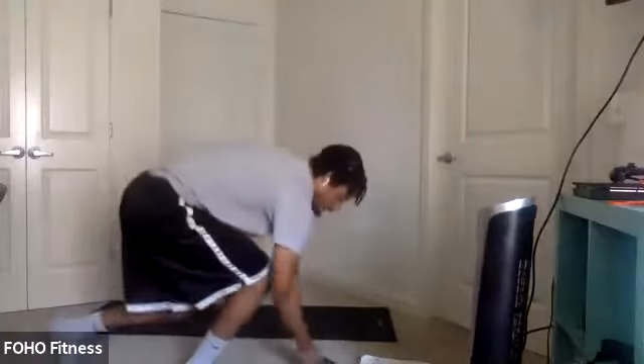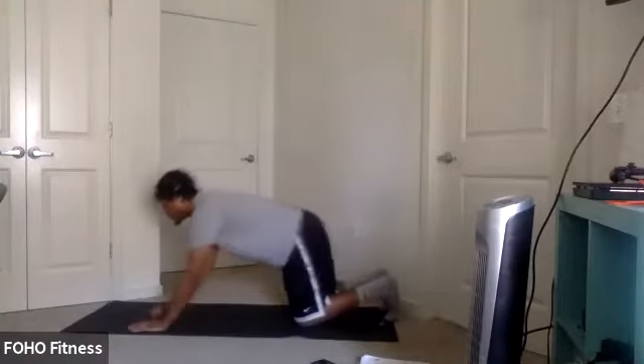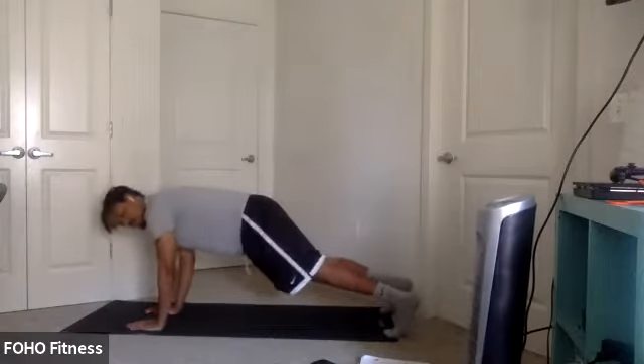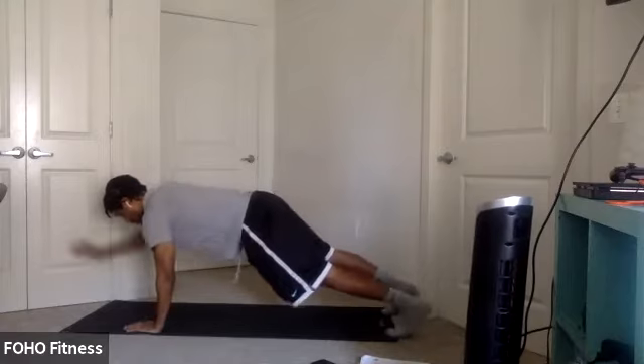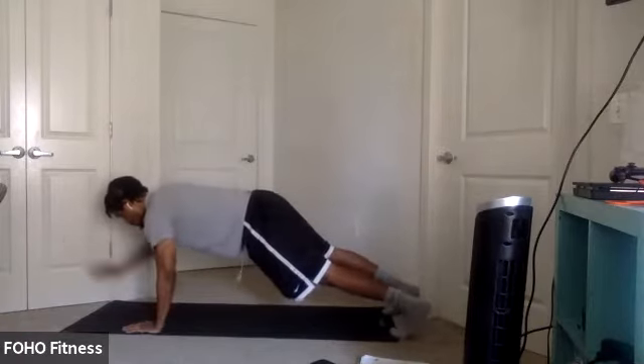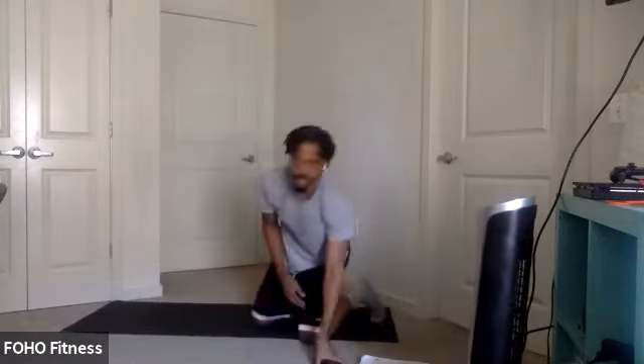Plank arm extension is next. Get ready. Five, four, three, two, one. Let's go. Almost at the half break point, y'all. Keep pushing. Nice control. Extend. You can hold it for an extended period of time as well — a little extra stabilization component there. Three, two, one.